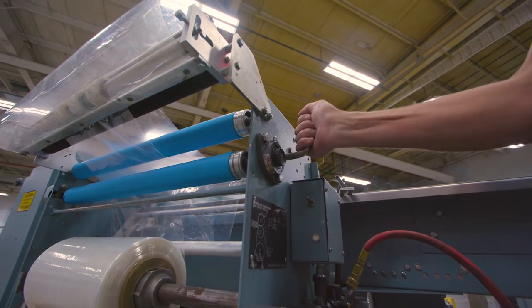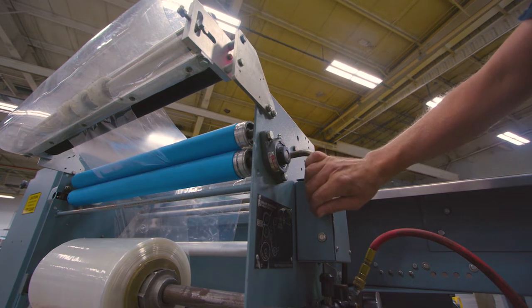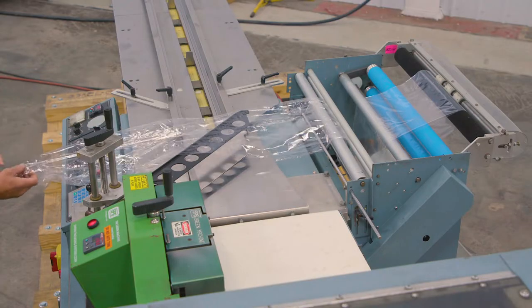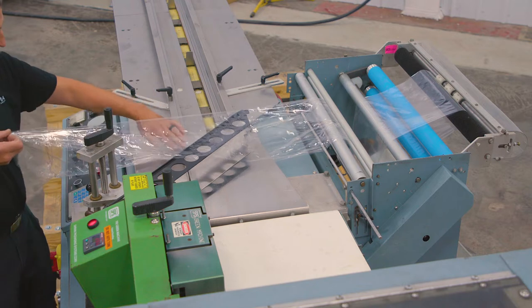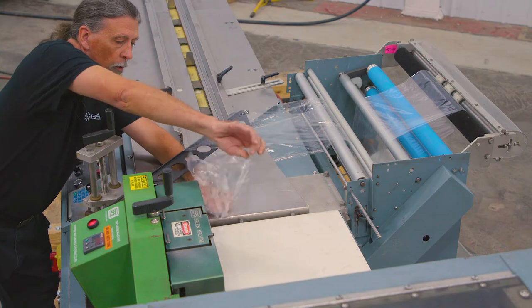After the film has been fed through all of the rollers, the pinch roller needs to be closed to keep tension. After pulling the film straight, hold the two corners together and push the film through the inverter towards the exit conveyor.